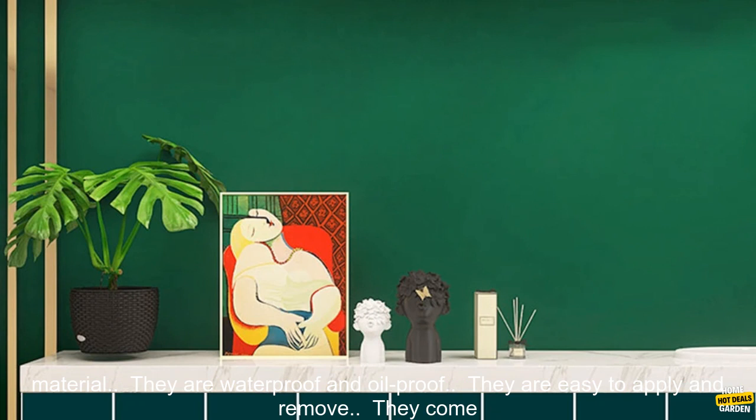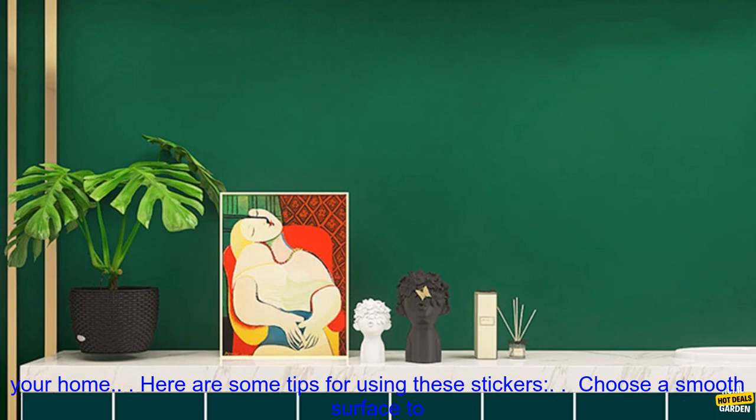Here are some additional details about these stickers. They are made of PVC material. They are waterproof and oilproof. They are easy to apply and remove. They come in a variety of sizes. They are a great way to add a touch of style to your home.